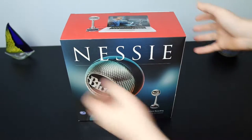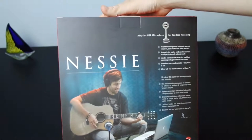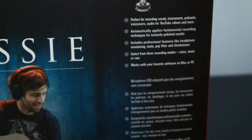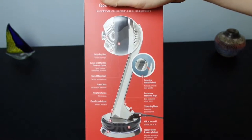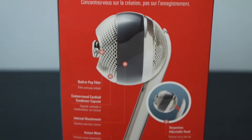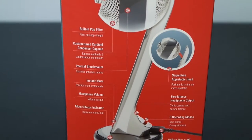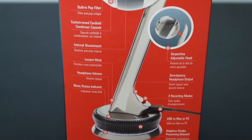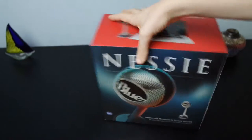This is the outside of the box. On the front and the side there are pictures of the microphone. On the back there are descriptions of what it can be used for, such as instruments, vocals, audio for YouTube, voiceovers, etc. On the right side there are descriptions of the features, such as the movable head, built-in pop filter, zero latency headphone port, etc. We'll go into those later.